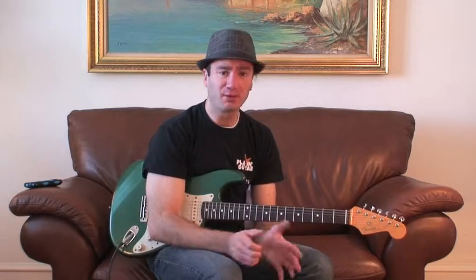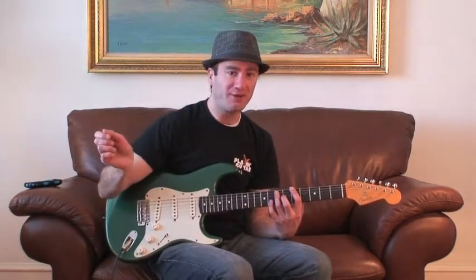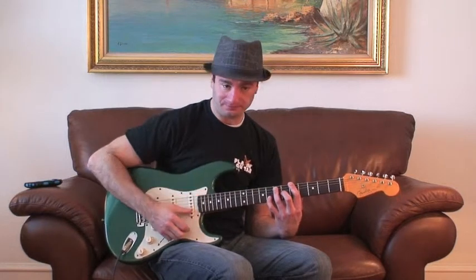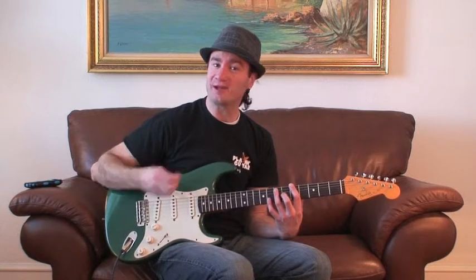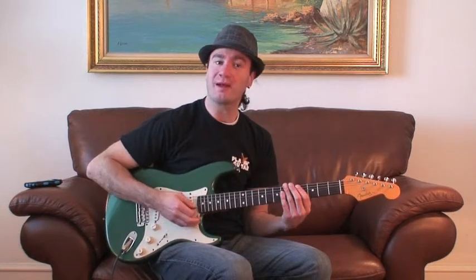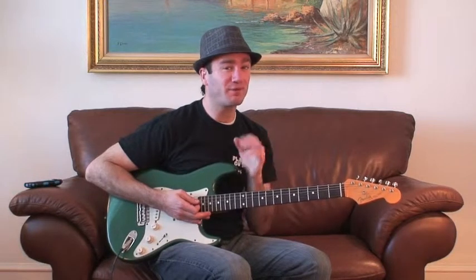This is a scale that is awesome to use when you're playing blues, because when you play blues, you're going to play seventh chords. A seventh chord is just a major chord with a minor seventh from the minor scale. So when you play the dominant seventh scale, it's going to be the same concept — you're going to play a major scale, but add the minor seventh scale degree from the minor scale.